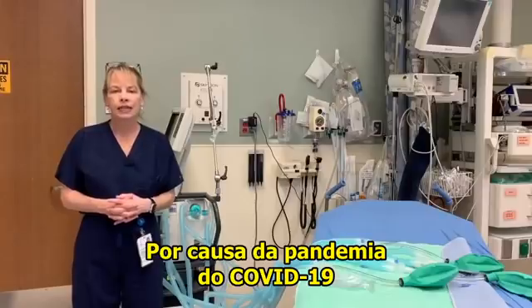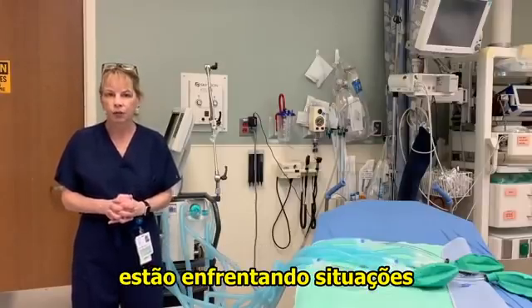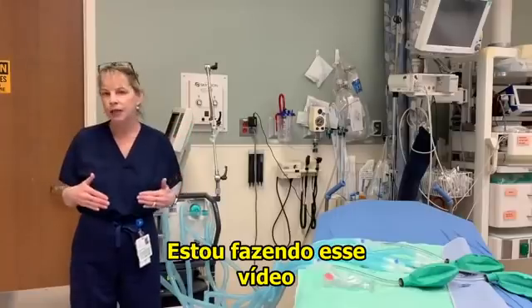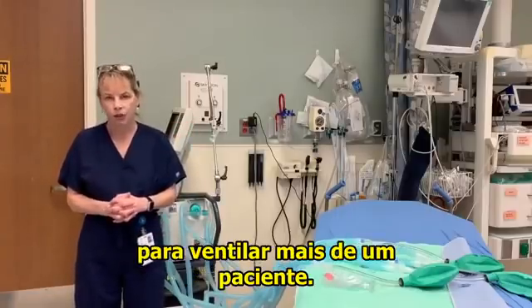Because of the COVID-19 pandemic, many health care providers are struggling with a situation where they may have more than one patient needing ventilation and not enough ventilators to go around. That's why I'm putting this video together — to show you how to modify one ventilator to ventilate more than one patient.